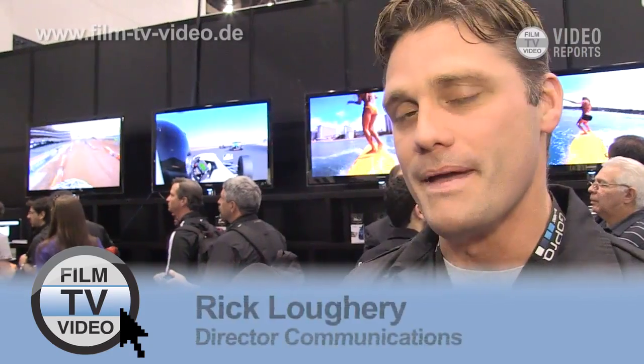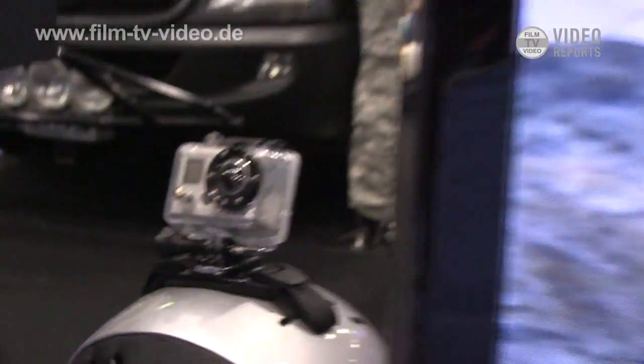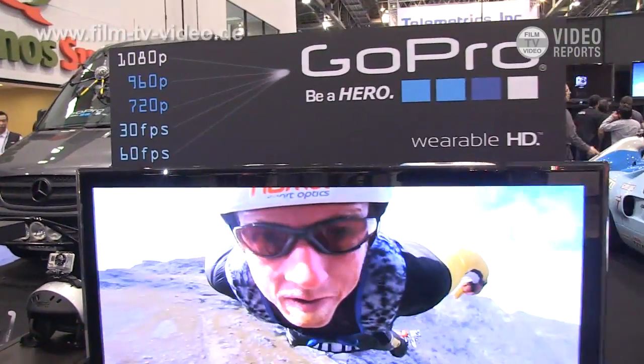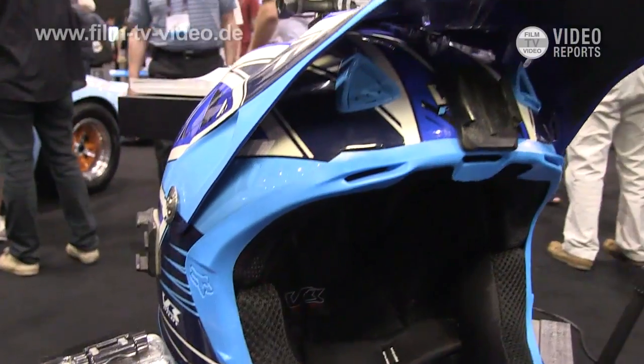Hi, I'm Rick from GoPro. We make the world's leading wearable and gear mountable cameras. They can be mounted on virtually anywhere or worn on helmets, on your chest, mounted on cars.